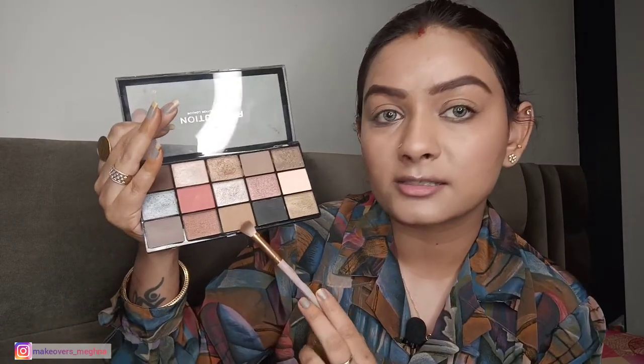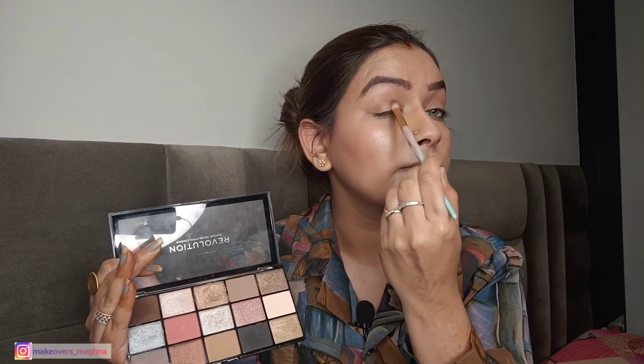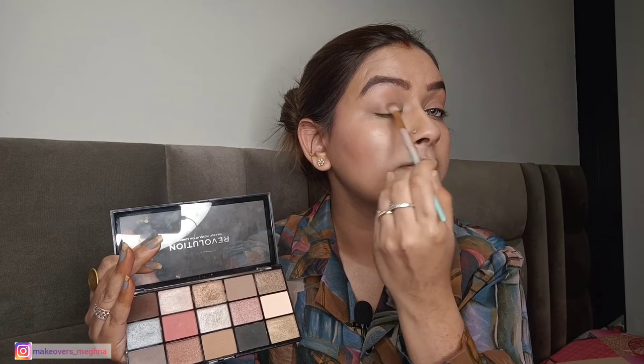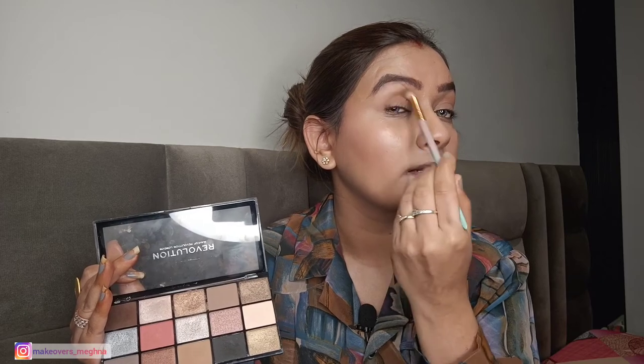Now I will give a little warmth to my eyelids because I have concealer on them — without any color, my eyes look too bright. I will use a warm transition color with a fluffy brush to add a natural warmth so it looks like I haven't put on a lot of makeup. I have given just a little warmth with a warm color — that's it.